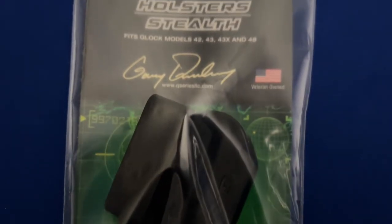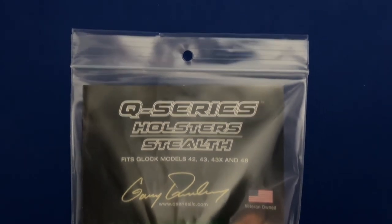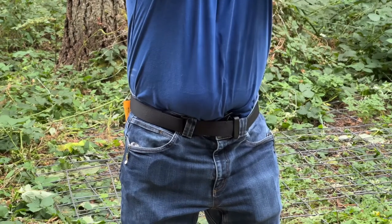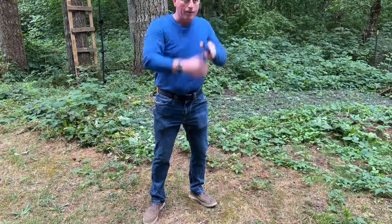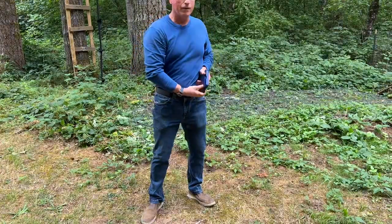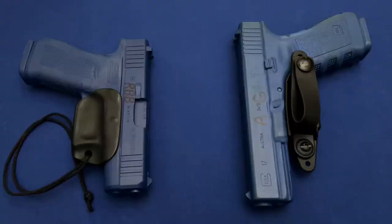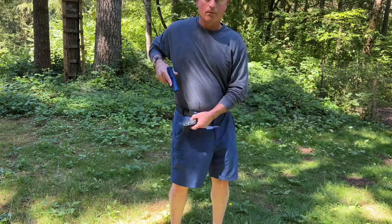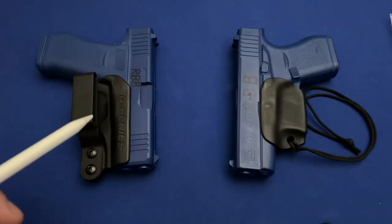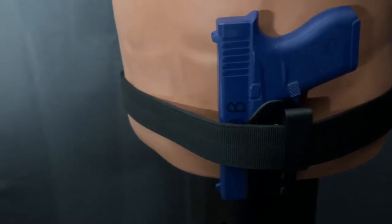The makers of the Q-Series Stealth tout the ability to reholster the gun without having to remove it from the belt line. I believe this is a mistake. For your safety, consider treating this holster like all minimalist holsters by first removing it from the position of carry and then attaching the gun away from the body before placing the gun and holster system back into your position of carry. To try and place the gun back in a minimalist holster in the waistline is unnecessarily dangerous. Minimalist holsters are not completely formed like traditional holsters and it only takes one protrusion to get inside the trigger guard to result in a tragic injury.